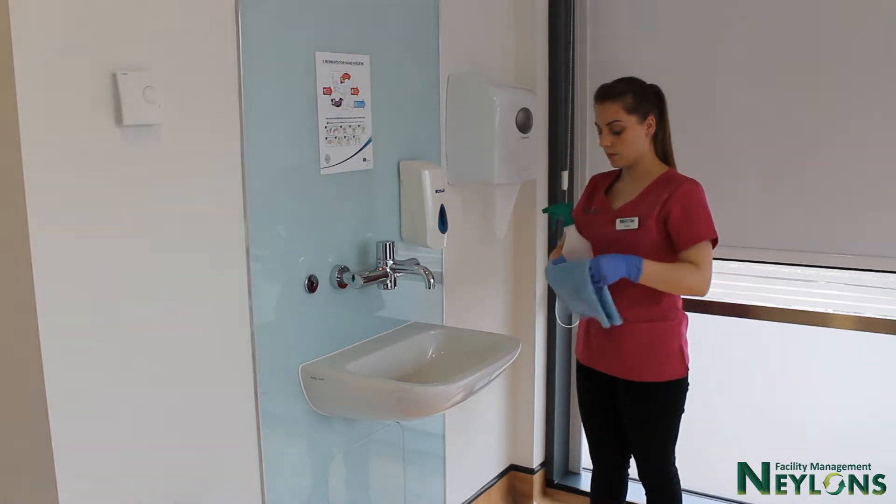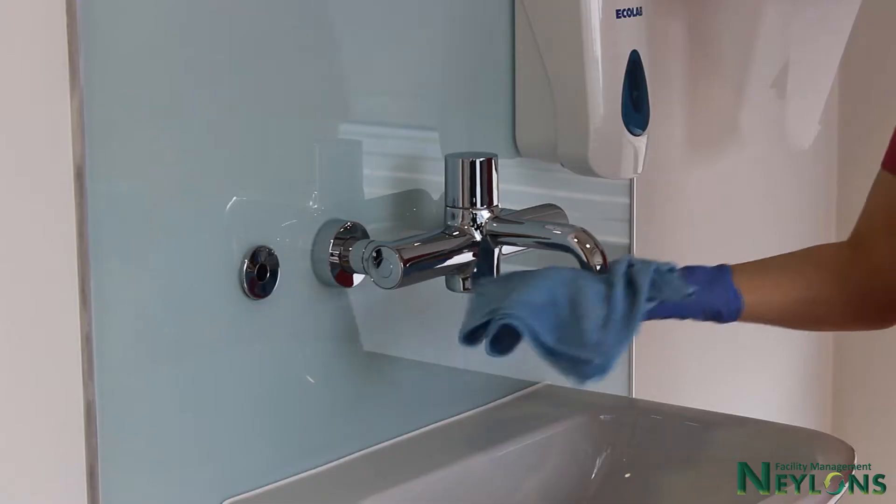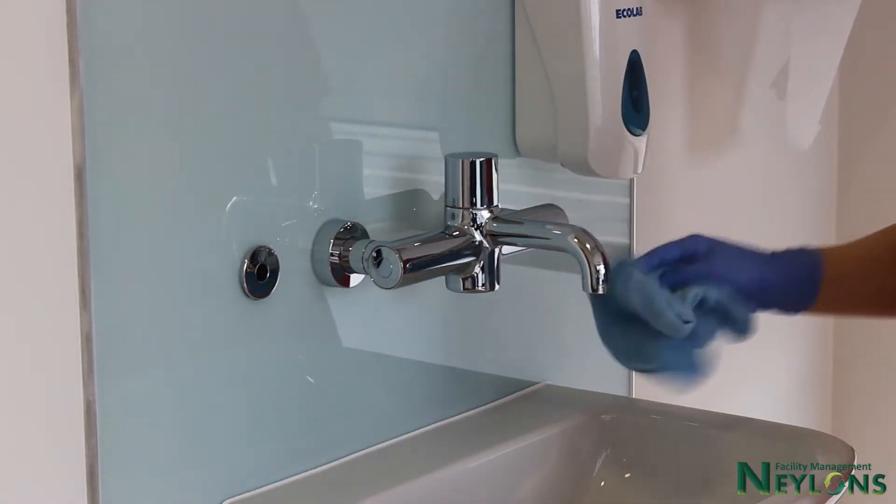Before cleaning the taps, make sure to fold the cloth so you're using a clean side of the cloth to start cleaning the tip of the tap.